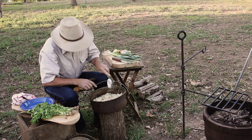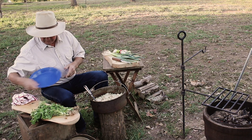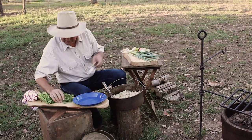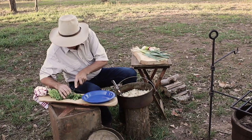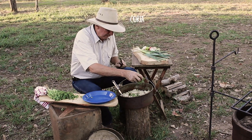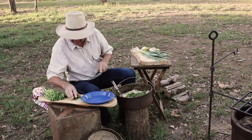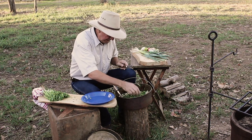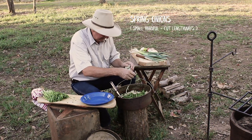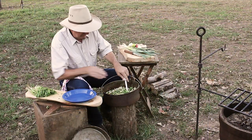Not everyone loves coriander but I certainly do, and it goes so well with this dish. I've got some really nice fresh coriander here so I'll chop up a bit of that. If you're not a fan of coriander, there are plenty of other greens that will go nicely with this dish. The coriander gives it a nice flavor, and spring onions cut in long strings as a garnish makes it look really good.